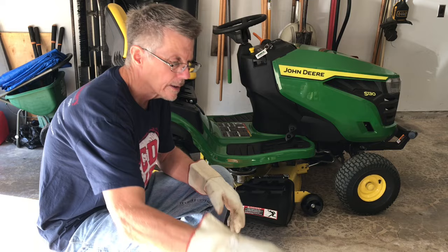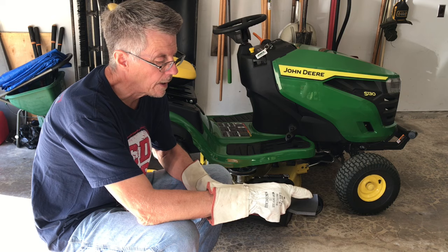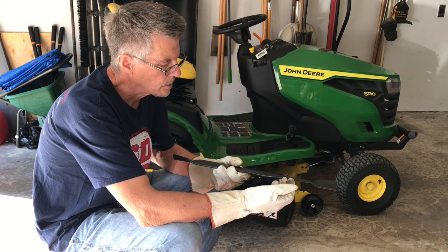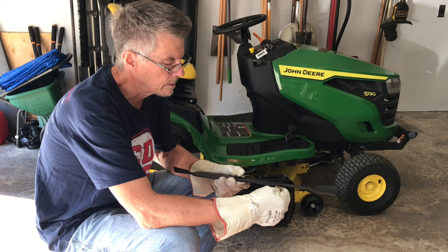The blade that comes with the insert kit for mulching — you get that along with the insert — you can tell it's got a little bit more lift in the back. It's got a shorter edge for straight cutting and then the mulching area is a little bit longer, probably three to four inches long. John Deere also makes a blade strictly for bagging and shoot discharge, which is straight all the way across and is not recommended for any mulching.